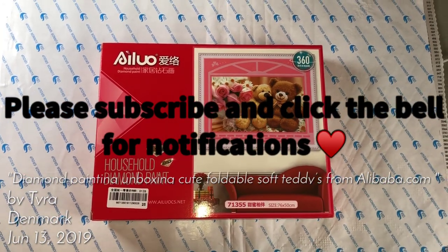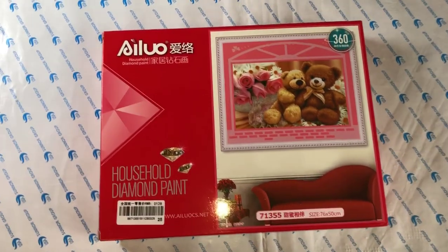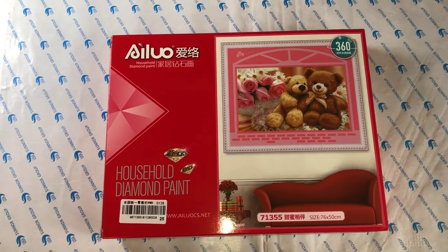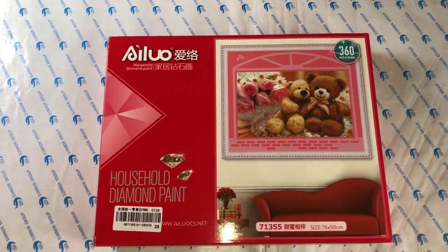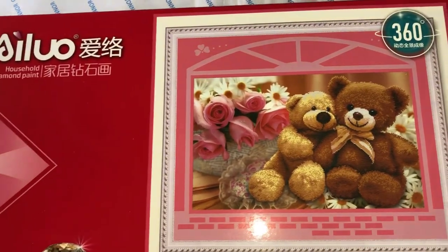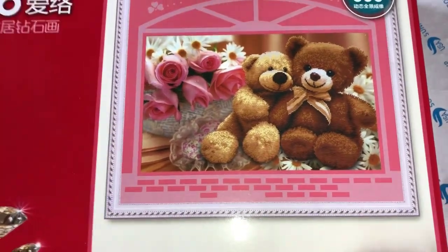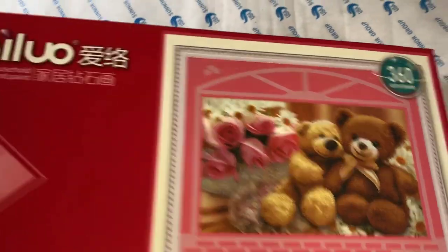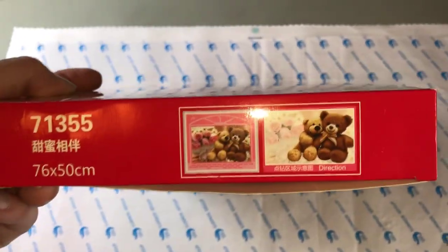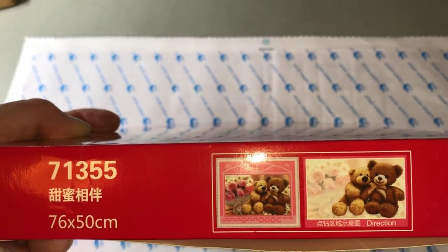Hi and welcome to the Minecraft Family Channel. Today I have an unboxing of a diamond painting that I bought off Alibaba. This is one of the short linen ones and they're cute teddy bears. This is also a partial one and you only diamond paint the two teddies, and as you can see on the side, these are the ones that you diamond paint.